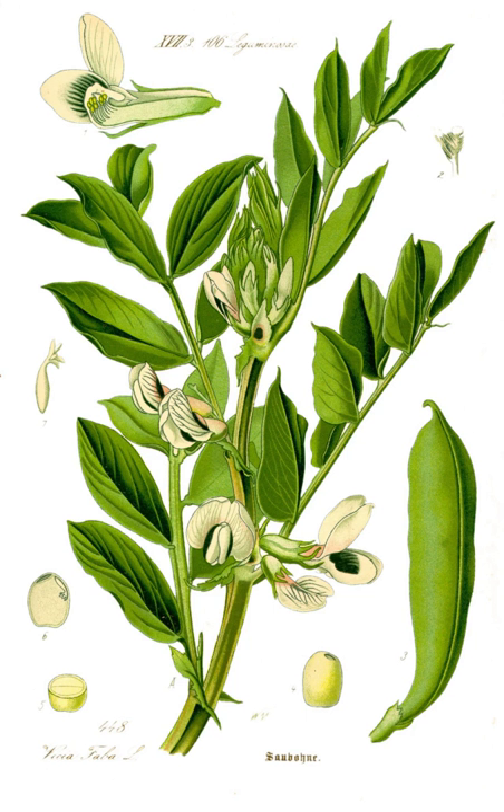It is of uncertain origin and widely cultivated as a crop for human consumption. It is also used as a cover crop, and the bell bean, which has smaller beans, is one such variety.